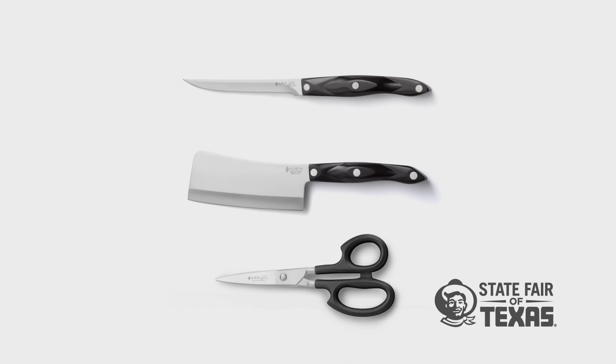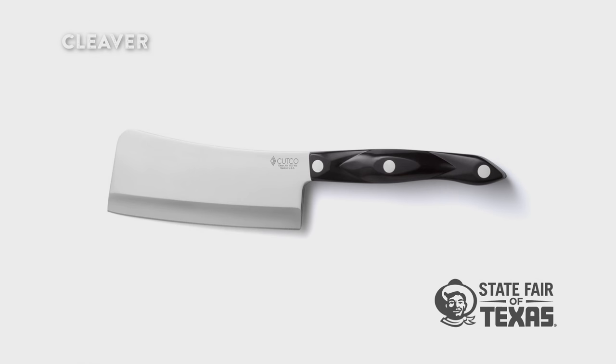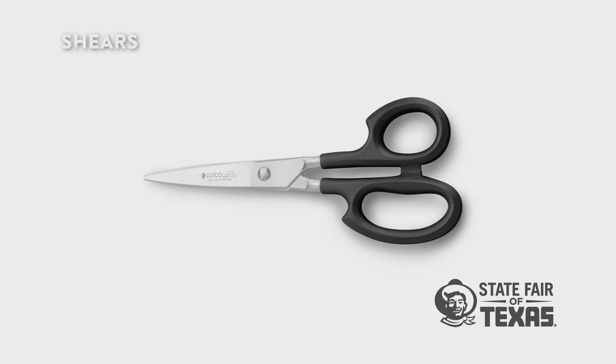To cut a whole chicken we recommend using three different pieces. One would be the boning knife — this is going to do most of your work. It'll be the knife you use to separate the legs, separate the thighs, and separate the breasts from the carcass. Then we'll also use a cleaver, the big heavy-duty knife to cut through the backbone and cut the carcass into chunks for stock. And we'll use a pair of shears to help trim up the chicken, take off any fat, and trim the wings away from the drums.